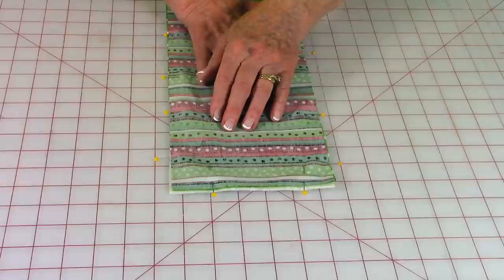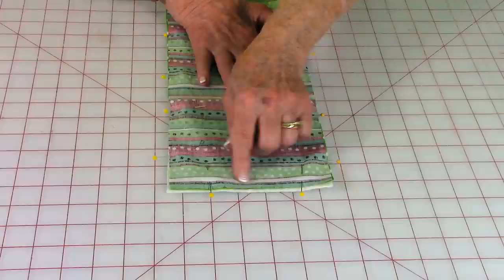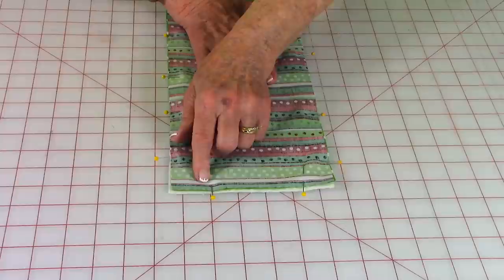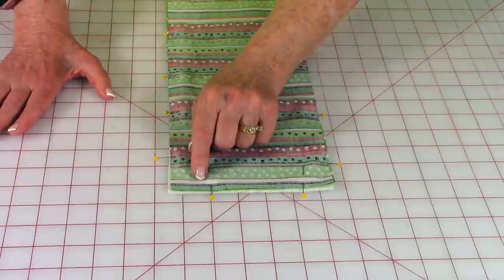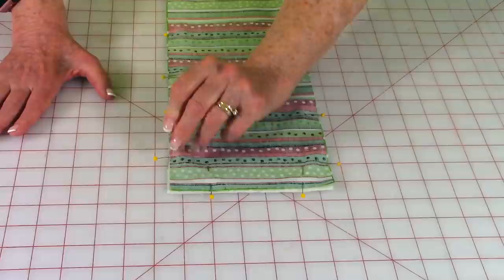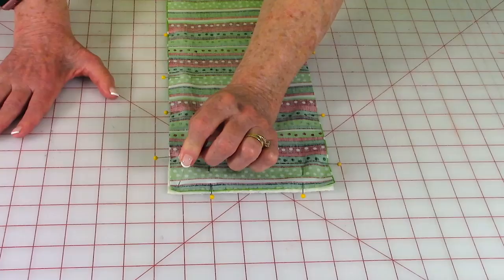At one end you want to leave about a four-inch opening. Start stitching on this side of your first pin, and backstitch before you begin stitching. Stitch around all four edges one quarter inch from the raw edge. When you come to corners, stop a quarter inch from the edge, leave your needle down through your fabric, lift your presser foot, turn your fabric, and continue stitching.